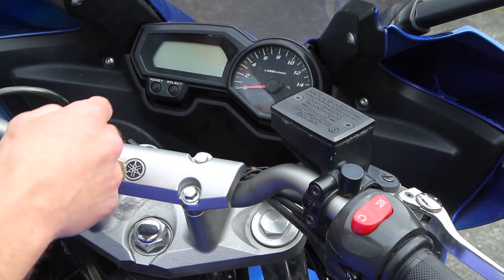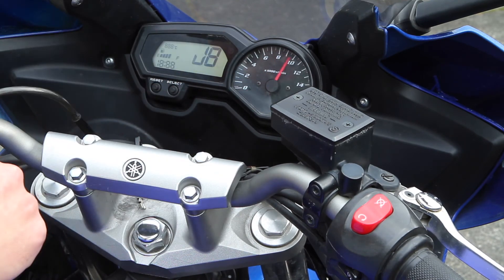To get out of diagnostic mode, you just turn your ignition to off and you're out. Next time you turn the bike back on, you don't have to do anything special — just turn it on and you'll be in your regular mode.